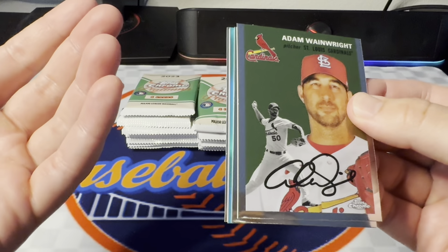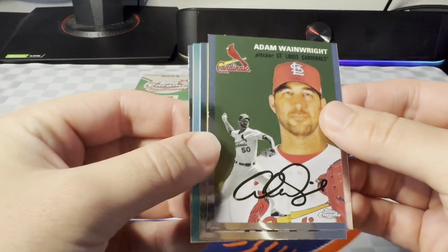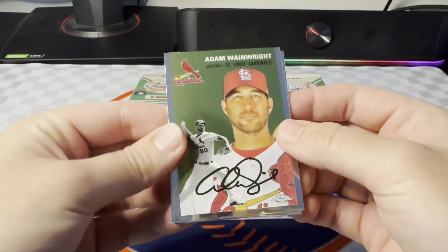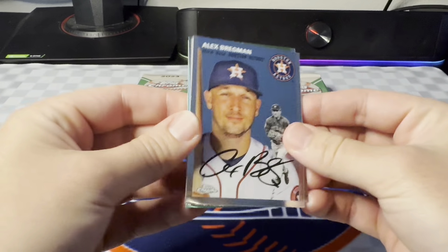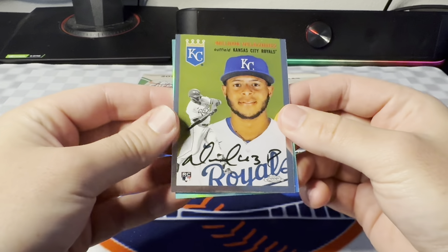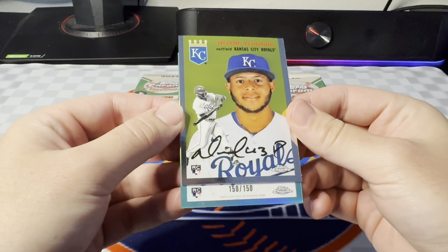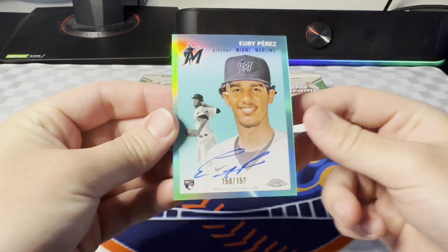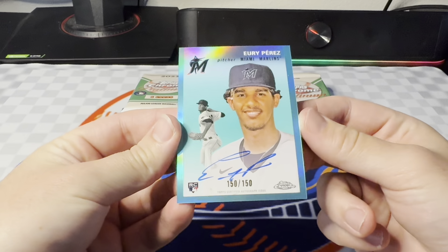And we're starting off with an Aqua. Hopefully this is an Autograph — I think it might have to be. I don't know if there's regular Aqua parallels. Nope, it's a Rookie Auto! Oh man, starting off the video hot. Let's go. Bregman, Wainwright, Velasquez, and let's see what this is. 150 of 150 — it's going to be a Yuri Perez color match rookie autograph.